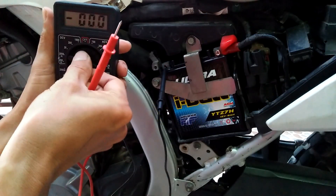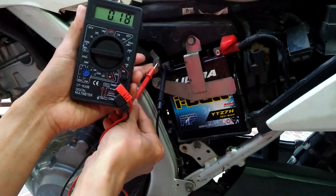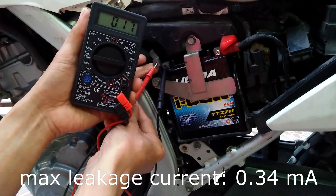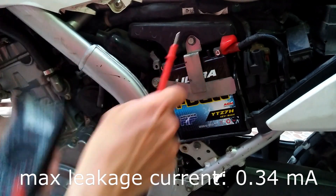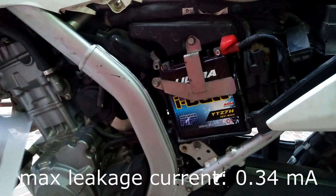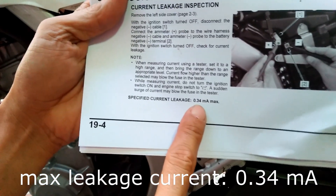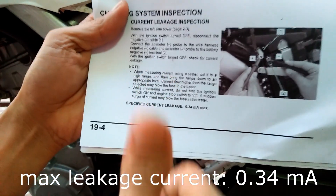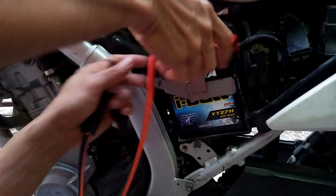Following the service manual of the CRF250L, I go ahead and measure the leakage current, just to make sure there are no short-circuit connections somewhere that are draining the battery. It is the current drain on the battery while the bike is not in use, and my measurement is within the specified leakage current as per the service manual.